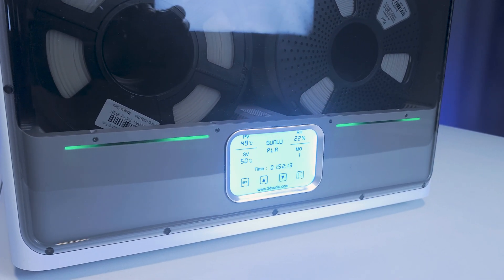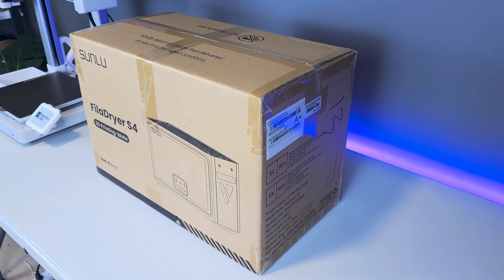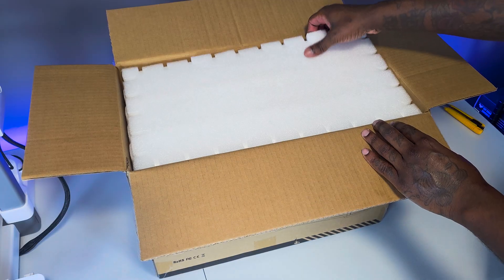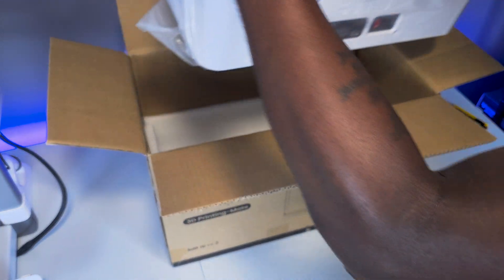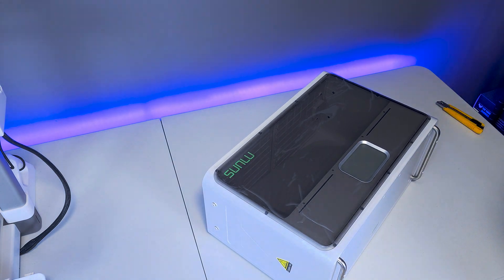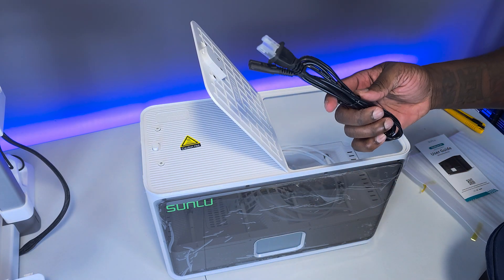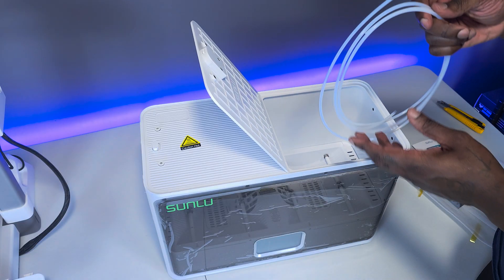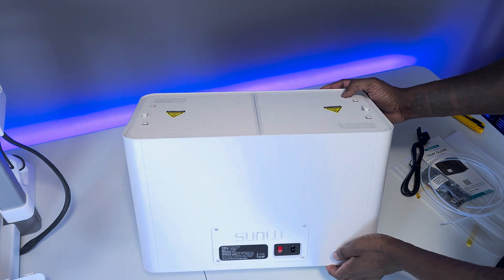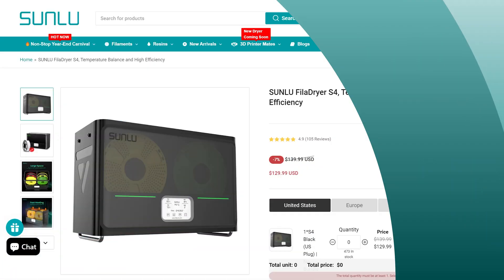Let's get into this review and start with the unboxing and overview of the Fila Dryer S4. The S4 comes securely packaged inside its cardboard box with enough packing foam to keep it safe. Packaged inside the S4 you'll find the user guide, the power cable, the accessories bag, and a couple of long PTFE tubes. The top is secured by latches, divided into two sections, and on the back we find the power switch.